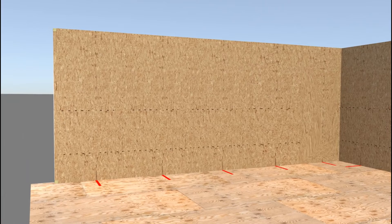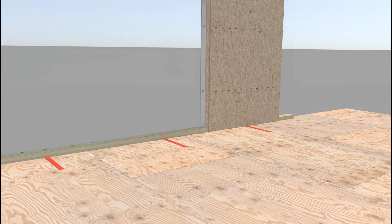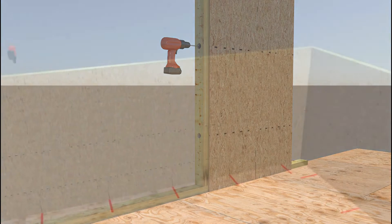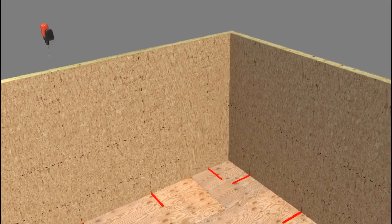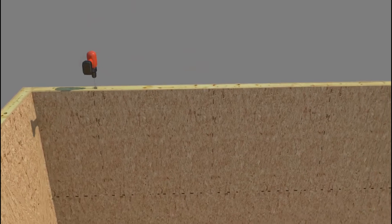If not aligned, re-mark and re-drill the bottom plate access holes. Install block splines with factory-cut holes in line with the horizontal electrical chases in the SIPs. When installing solid or engineered lumber splines, pre-drill holes in the solid splines and install in alignment with the horizontal factory-cut electrical chases. At the SIP chase locations, drill a vertical hole completely through the top plate using a drill with a boring spade or similar bit.